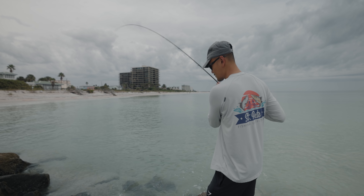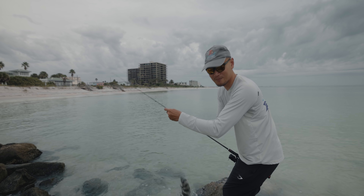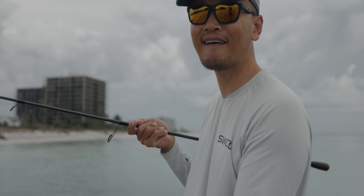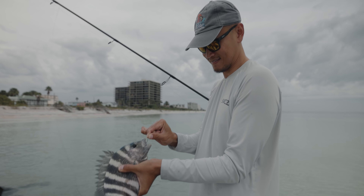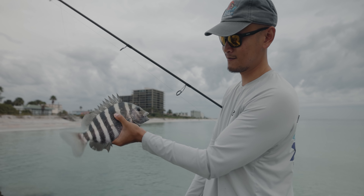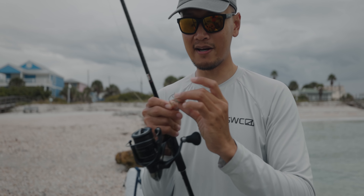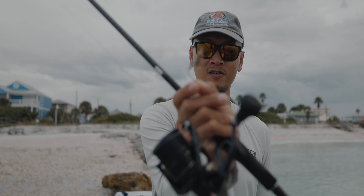Same size. Stuck sheepy on the beach — gotta love it. The scenery is everything, being out here on the beach catching fish. Can't complain. Just comes right off just like that. That's two sheepshead so far. We got a smaller crab right there — tiny, but they'll still bite it. Size one circle hook, just like that.